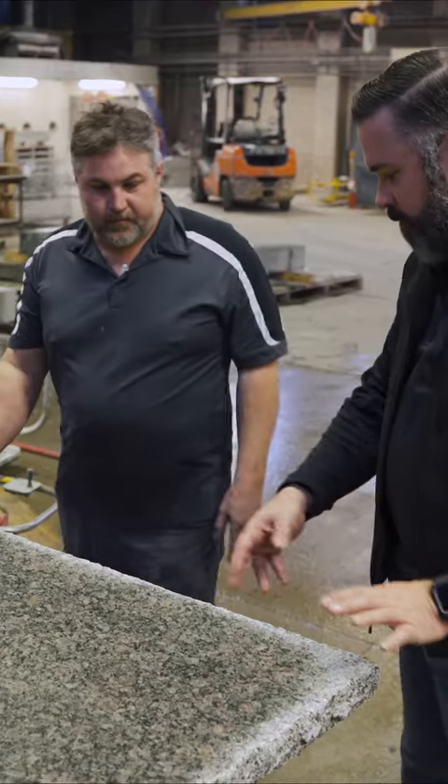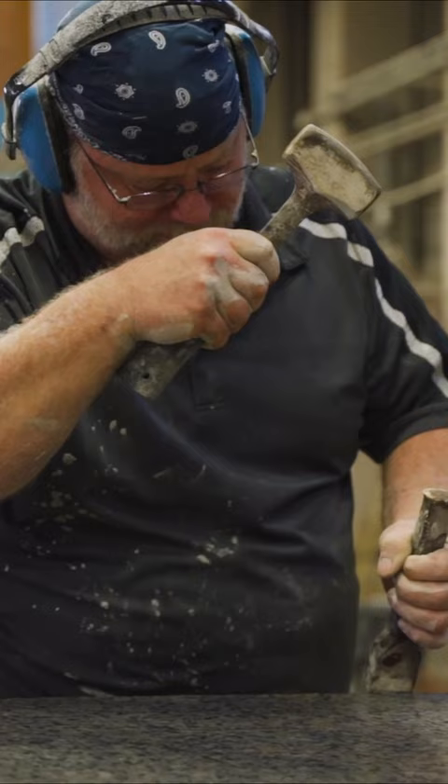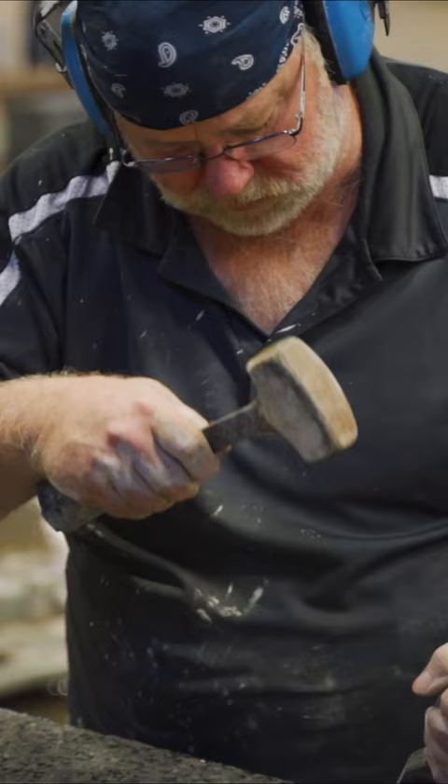So the finished edge type the customer wanted was a rock face. That's correct. Rock face is just kind of a rough edge - you take a chisel and chisel off the edges. You do have to flip it upside down to do the bottoms first, then we flip it back over and finish it, and that gives you the texture.